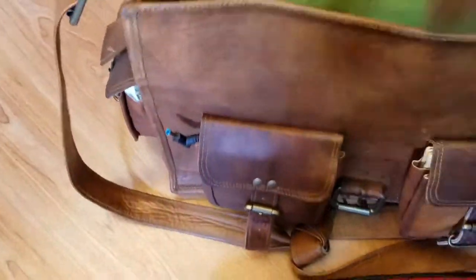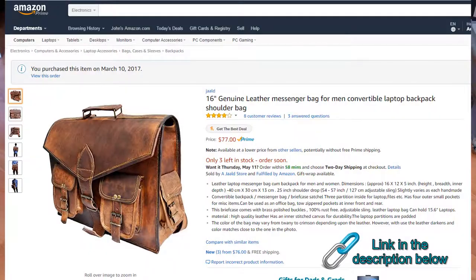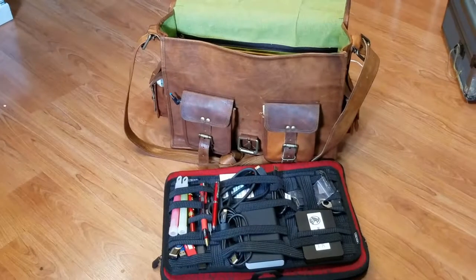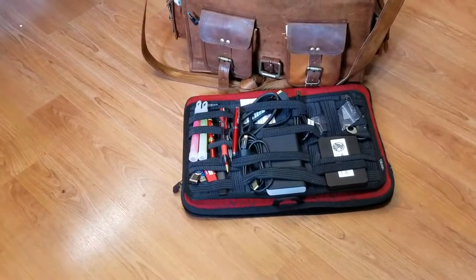Inside the case, in the inner pocket, I unzip this — this is where the Asus ended up, in the side zippered pocket. That still leaves the inside pocket available to put other things. This is the retro leather notebook bag for my new HP notebook, along with the Grid system to carry various things.